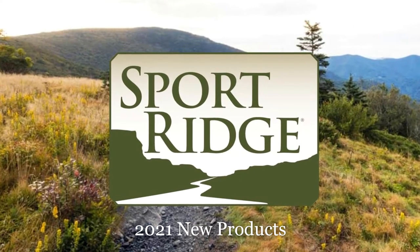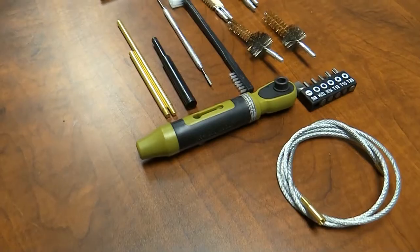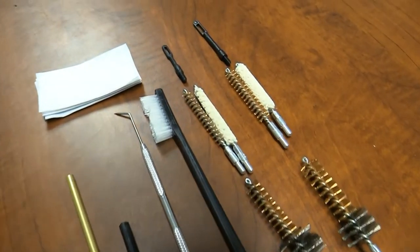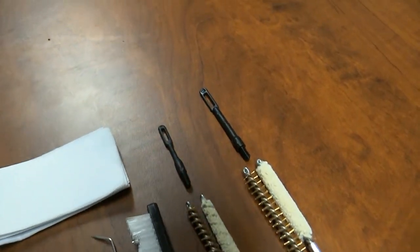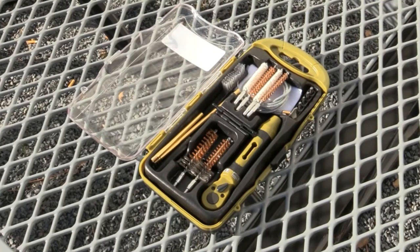Sport Ridge 2021 New Products. The 21-piece Universal AR Cleaning Kit supports 223, 556, 308, 762, and 300 Blackout chambered rifles. Offers everything you need to maintain AR-15s and SR-25s.